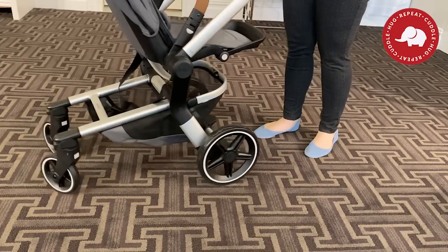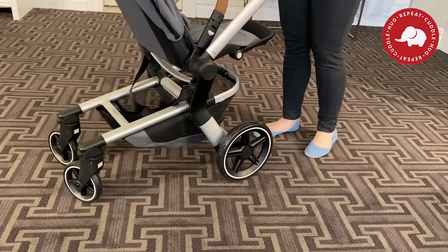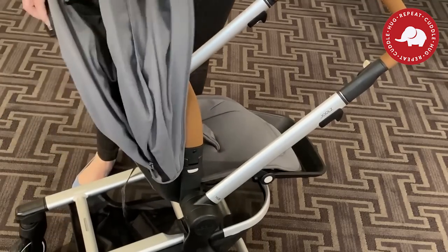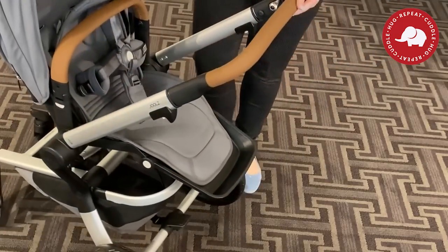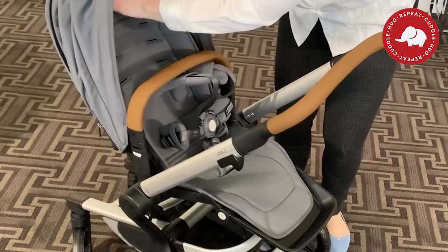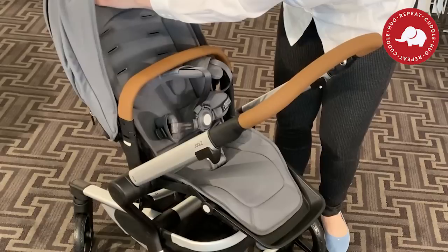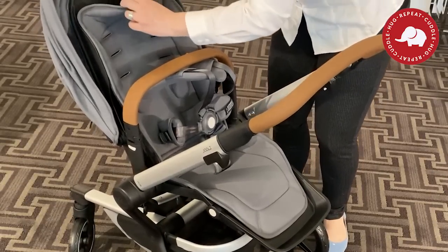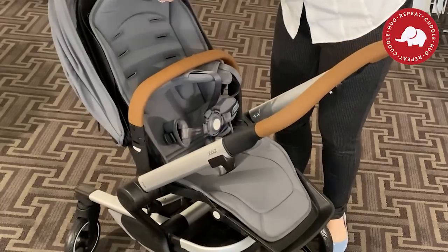First impressions of rolling it around: it is a super smooth ride. I could tell they put a lot of thought into the wheels. After playing with the stroller for a little bit, I finally figured out how to adjust the handles. As your kid grows, it's really cool that they have four different levels of growth. Usually strollers have two or three — I've never seen one with four.